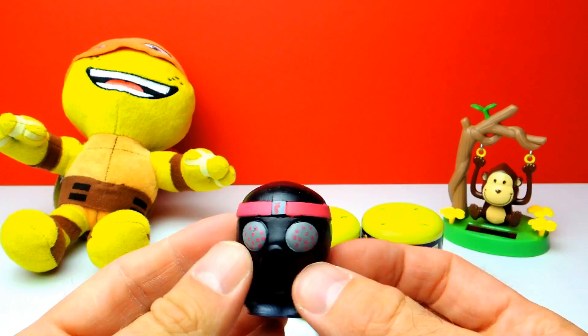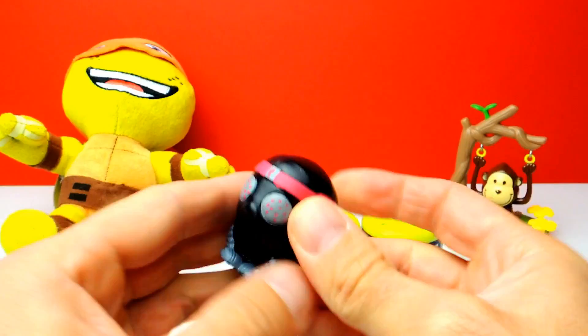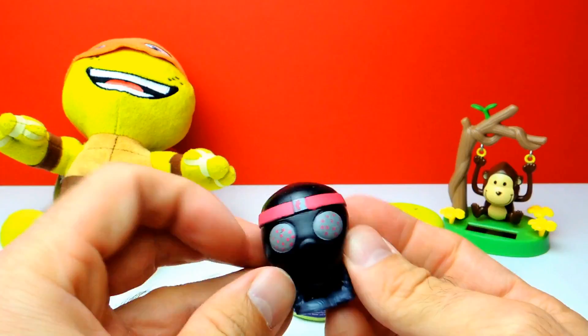Look at this one. He's so squishy. And let's squeeze him a little bit more. Yeah, that's pretty nice. However, let's go on.